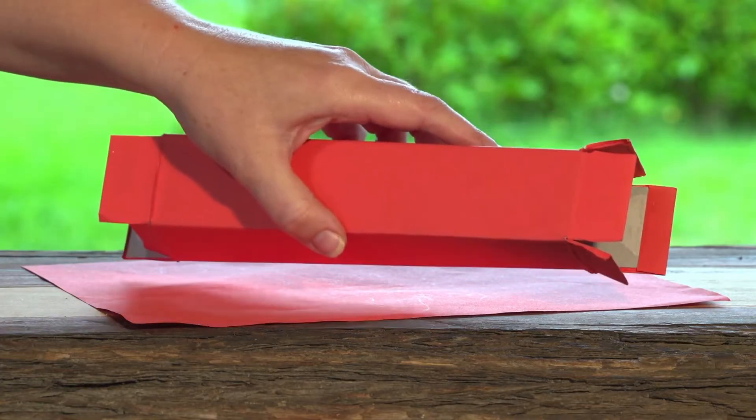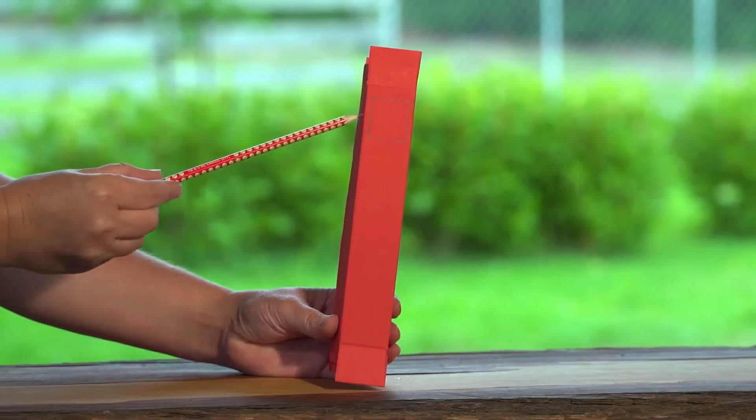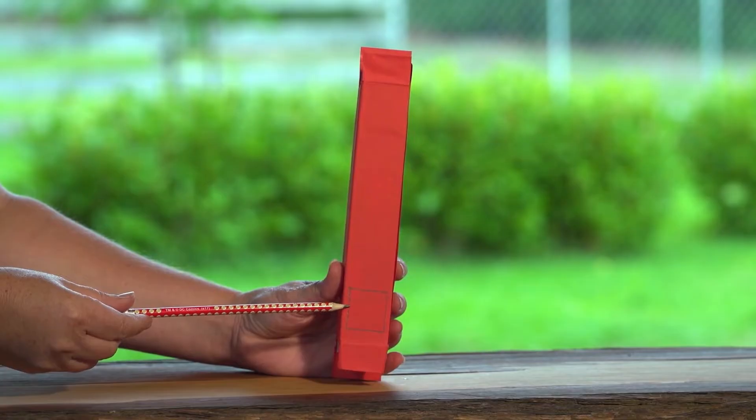First, we covered our toothpaste box with paper. Now, we need to draw a small square at the top of one side of the toothpaste box, and then flip it over and put another square on the bottom of the box.